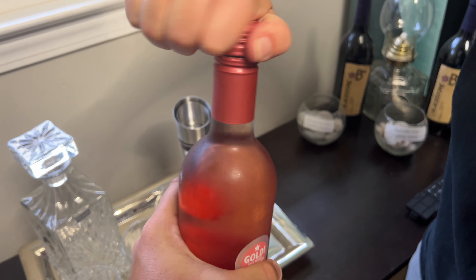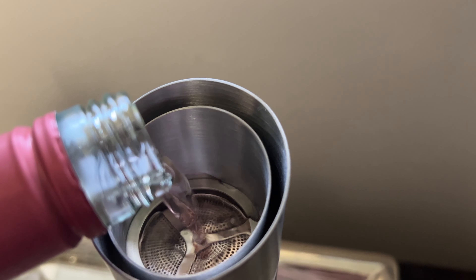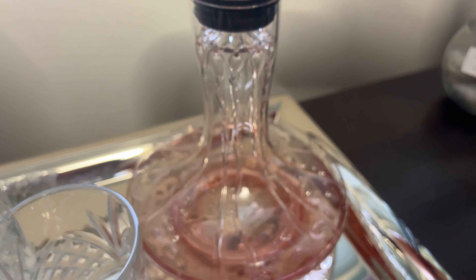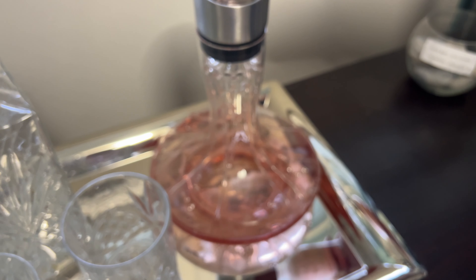We open up our bottle and pour it right into the decanter. Wow, you can see it — it's like raining down each side of the glass. That's neat, and it'll hold a whole 750 milliliter bottle.